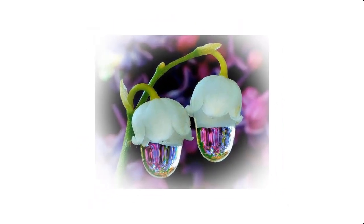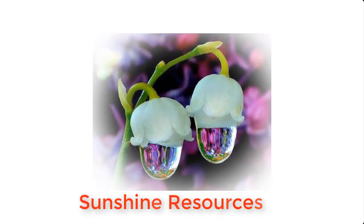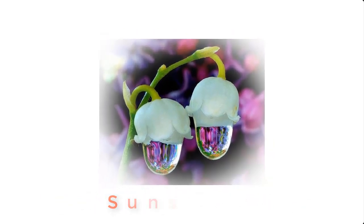Hello and welcome. My name is Sunshine, the project manager, Sunshine Resources. In this video, I'm gonna show you how to make Savlon antiseptic at home.